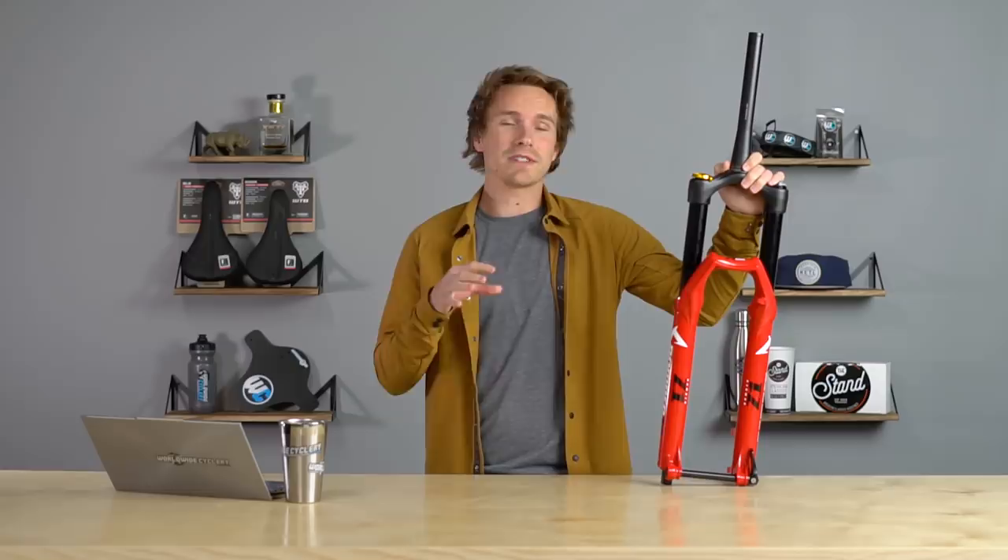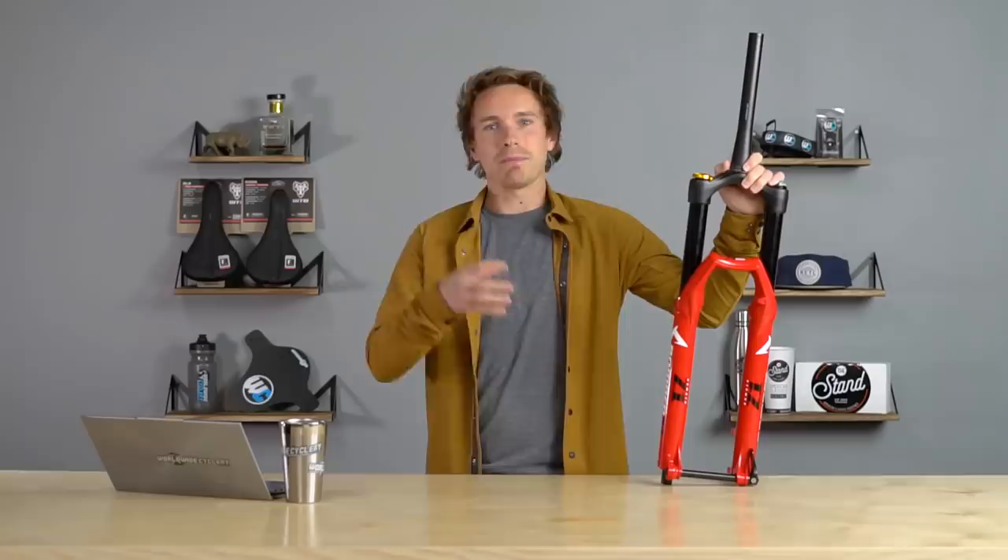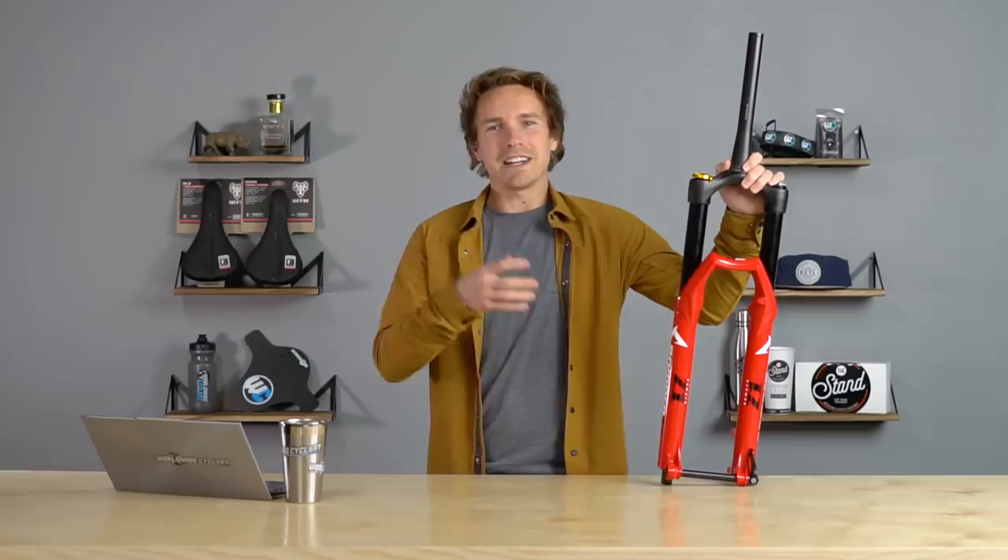Coil suspension — rear shocks and forks — have been making a big comeback because of the unique feel that they have. We've kind of come full circle: we used to have a lot of coil suspension in the past, then we developed air a lot to get a lot better, and then we realized that coil had some really cool things about it as well. Now it's kind of the best of both worlds.